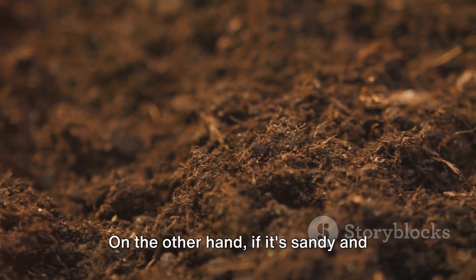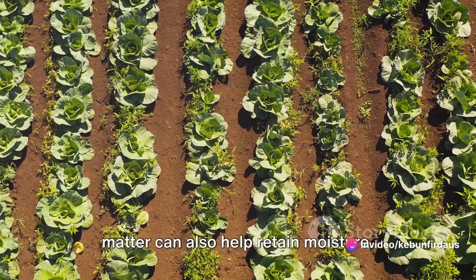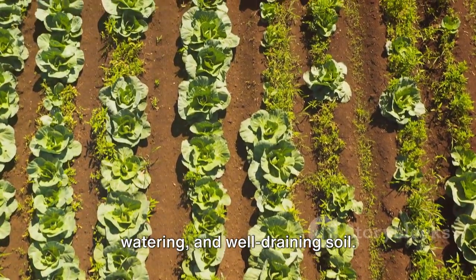On the other hand, if it's sandy and doesn't hold water well, adding organic matter can also help retain moisture. Remember, the key to a bountiful adus harvest is proper spacing, regular watering, and well-draining soil.